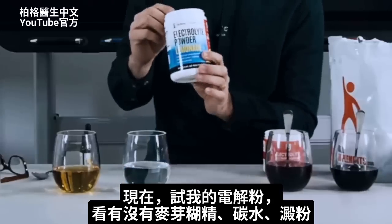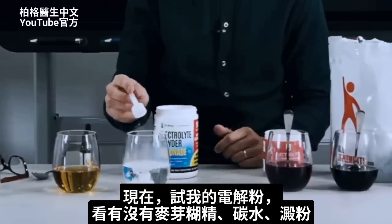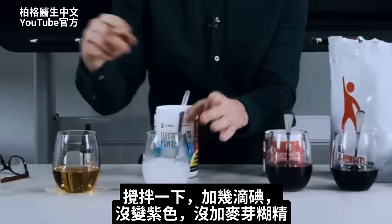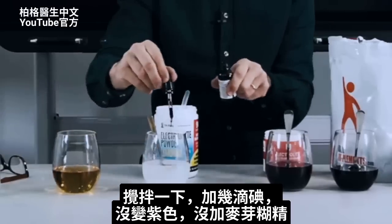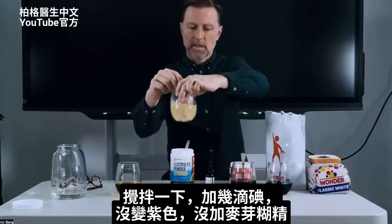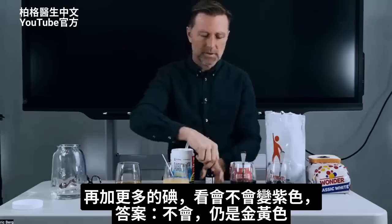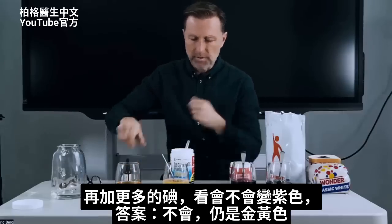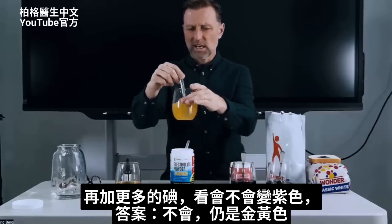Now let's take my electrolyte powder and see if it has any maltodextrin or starches in there. Mix it here and put a couple drops of iodine in there. No purple, no maltodextrin. In fact, let's put even more iodine in there to see if it eventually turns purple. And the answer is no — it stays yellow gold.